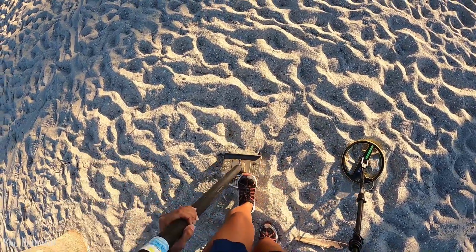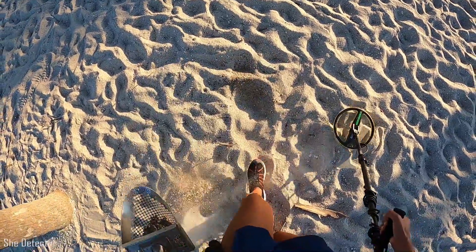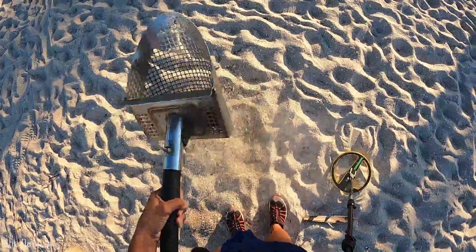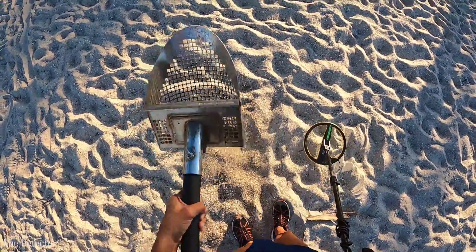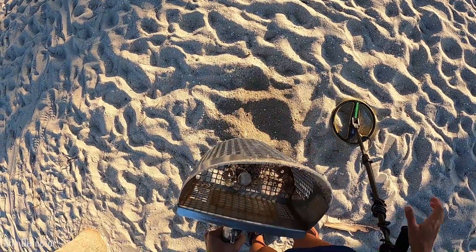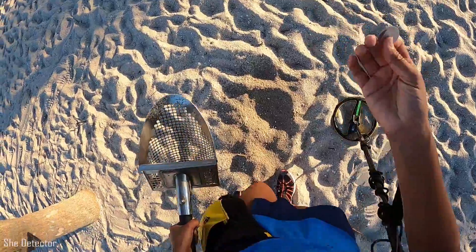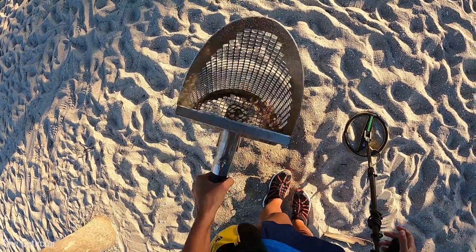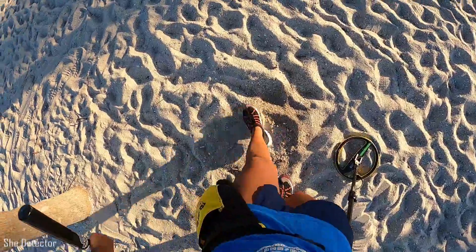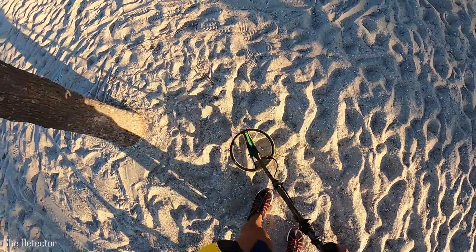I've got a target here that is probably a bottle cap, but I'm gonna dig it anyways, mostly because I had some mods done to my Excalibur. Yep, it's one of these little condiment covers. So I had some mods done to my ringer here, my Excalibur 2, and one of them was a new headphone setup.